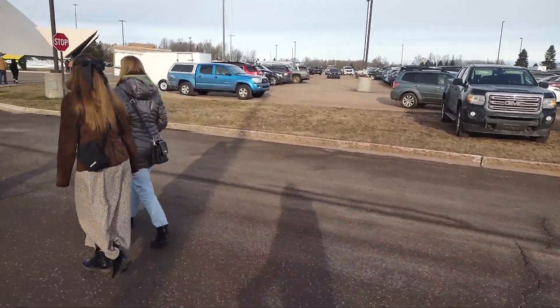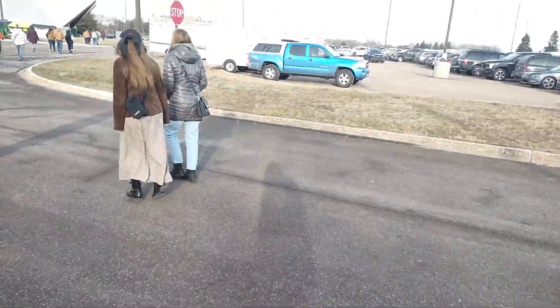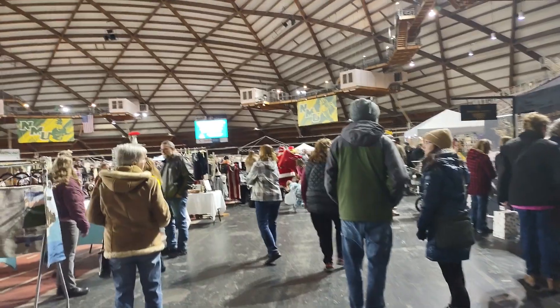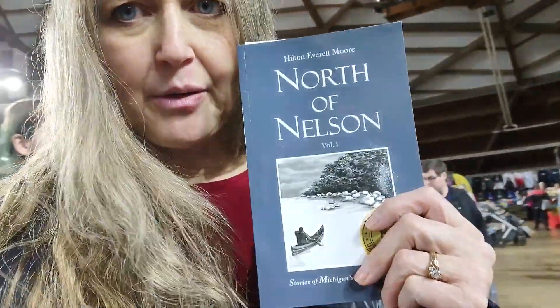Erica always dresses so classy, and me, I'm just in jeans and boots. The weather is really warm today — relatively. Normally it's really cold when we go to the craft show, not today. There's Santa Claus. I bought a book by a local author, talked to him. It's always awkward to pull out the camera so I didn't until now.